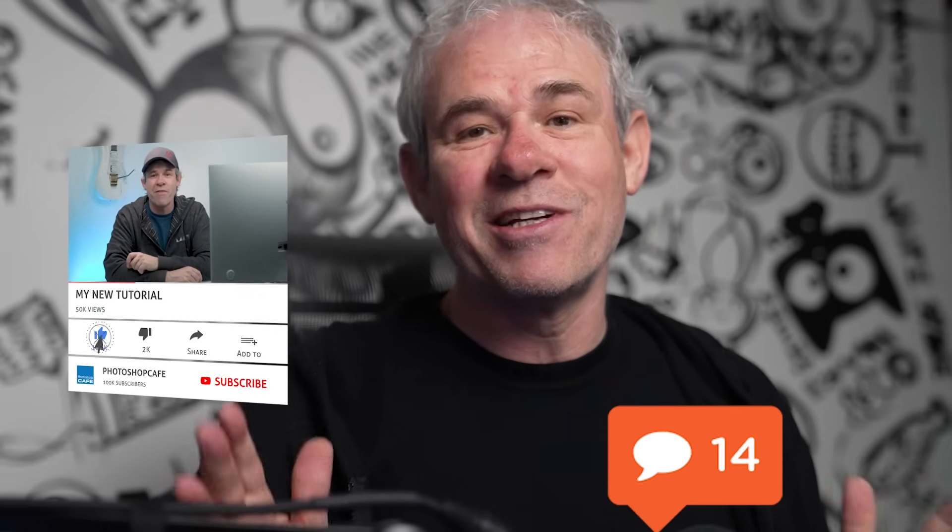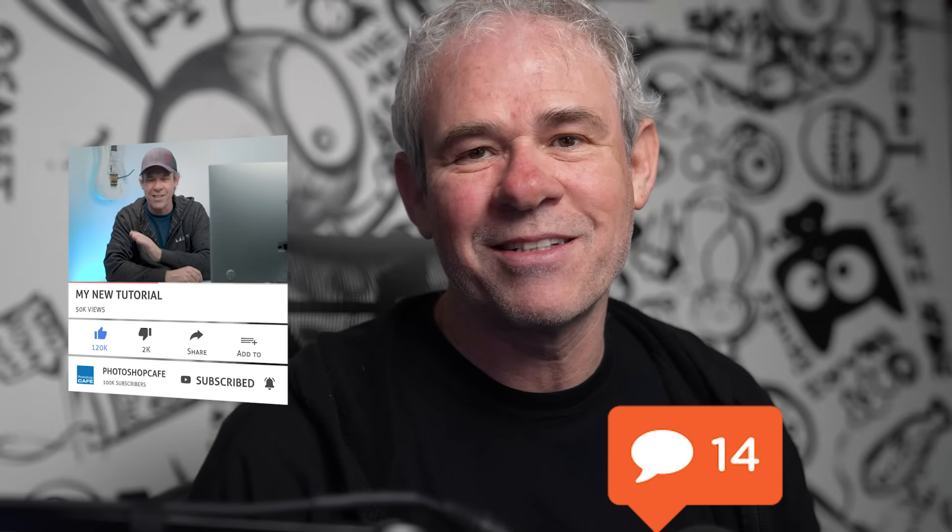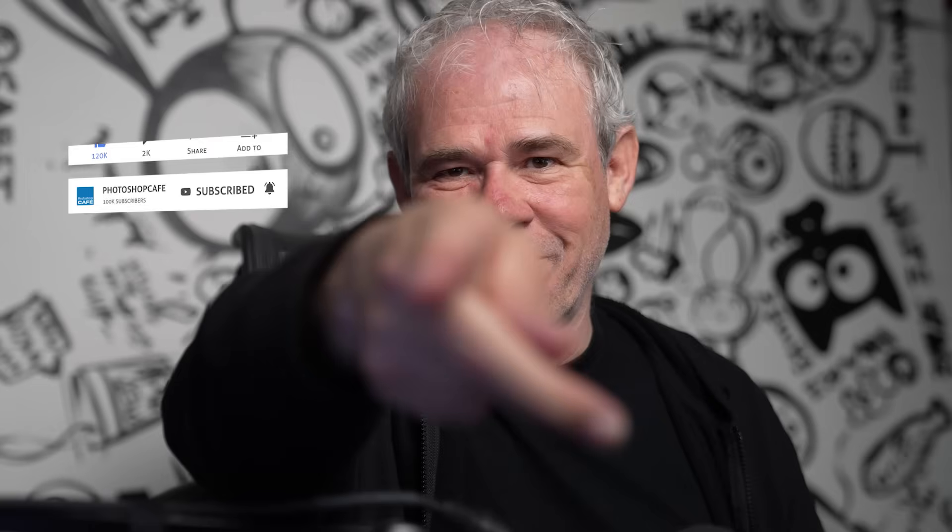I think you would be happy with it as well. If you've got any questions or comments, drop them in the comments below. If you're new to the cafe, hit the subscribe button and turn on notifications so you won't miss any of my videos. Until next time, I'll see you at the cafe.